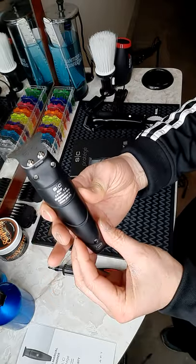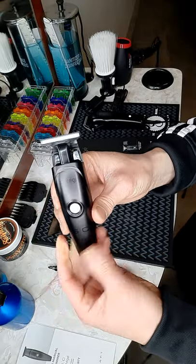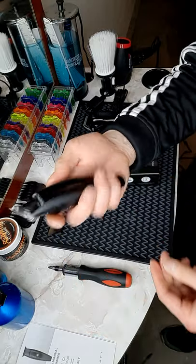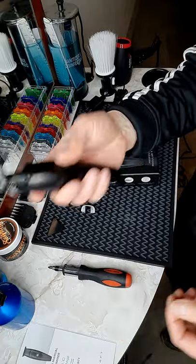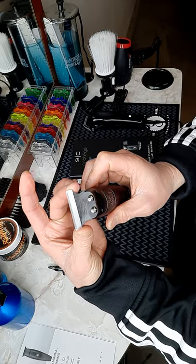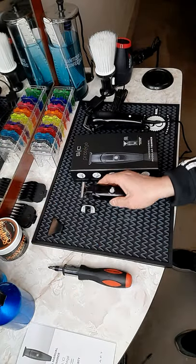Overall, this trimmer I really like because of the shape and also the lightness of it, so it's easy to maneuver around. And of course it's a TY blade and I really like it. I hope you enjoy the video.